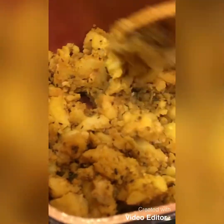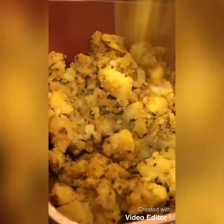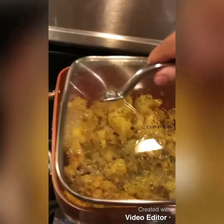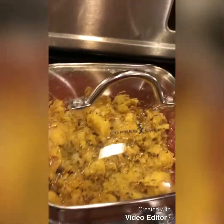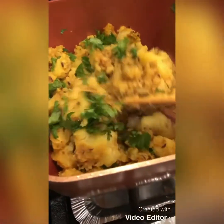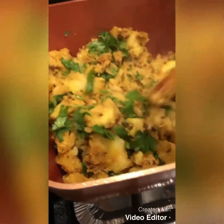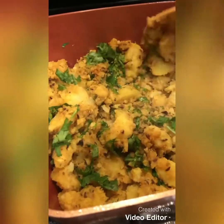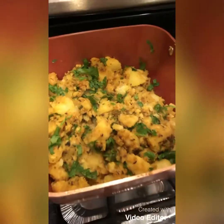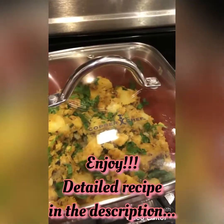We will cook it a bit more — cover it and simmer for five to ten minutes. Five minutes is good; ten minutes makes it really tender so the kids can eat it too. Then just garnish with coriander leaves and you're done. This is zira aloo.